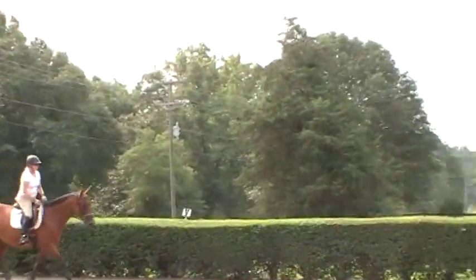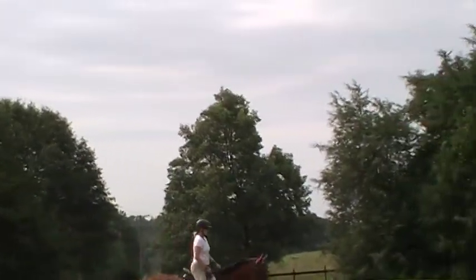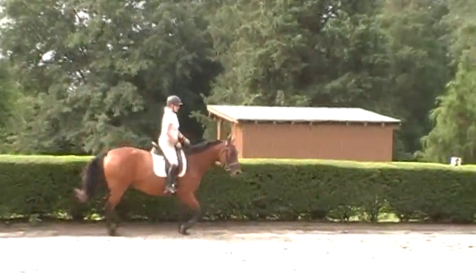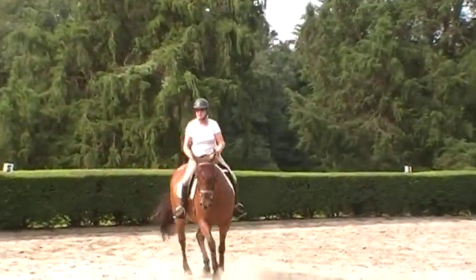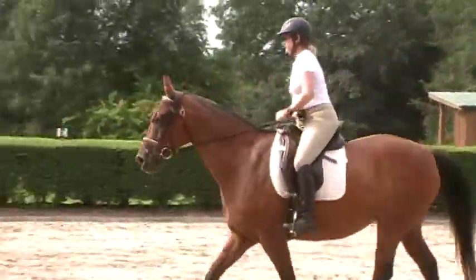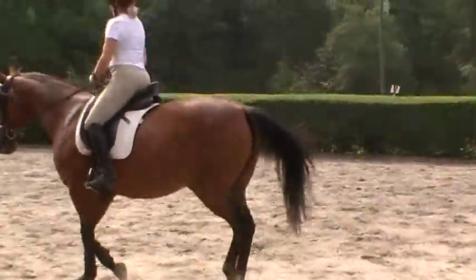Ask her to drop her nose. That's it — more nose. Praise her. You feel it puts her differently under your seat, doesn't it? Now whenever you do your leg yields, you can start a leg yield like you start a circle, go a little bit sideways, and just feel the difference. Keep her active. How does that leg yield feel different?